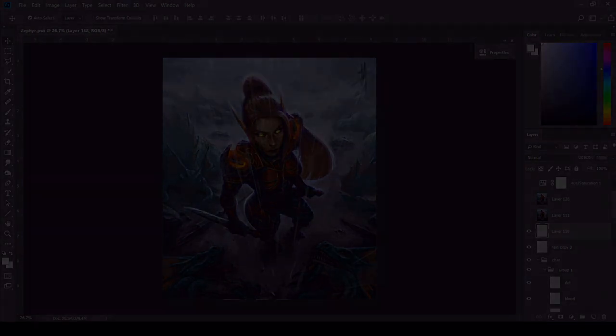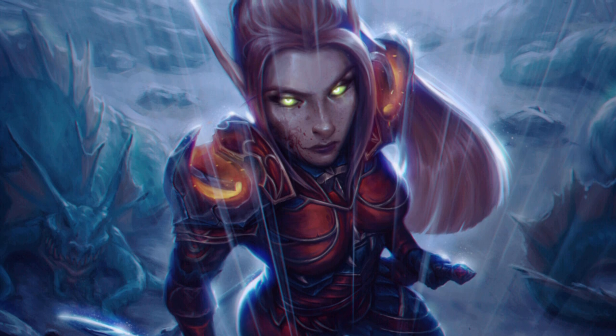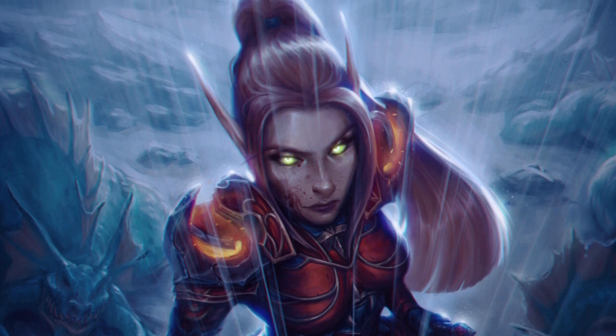And that was basically it — this is the finished result. I really like how this turned out and I hope this video was helpful. If you want to take a closer look at the image I'll link my ArtStation below, and I'll see you in the next video. Thanks for watching.